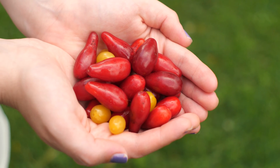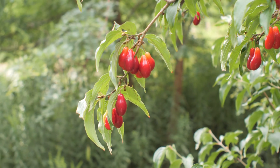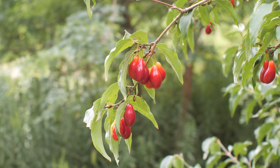These ruby red fruits, known as cornelian cherries, are relatively unknown in the US, despite being an incredibly hardy addition to the garden or food forest. Today we're going to learn how to grow cornelian cherries from seed.